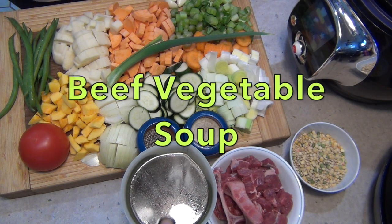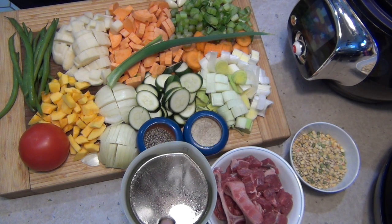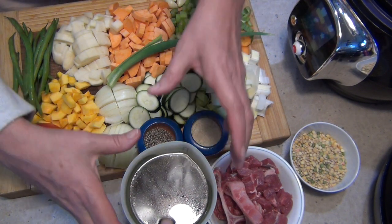Hi and welcome to Cheeky Richer Cooking's T-Phil Cook For Me Beef and Vegetable Soup. This is hearty, rich, healthy, freezable, delicious and an easy make-ahead meal. The ingredients are in the recipe box below, so let's get started.